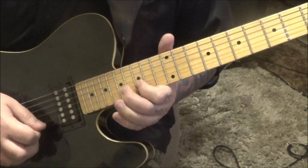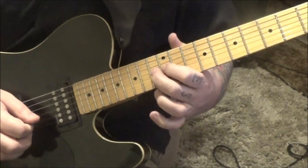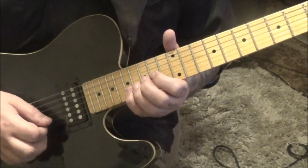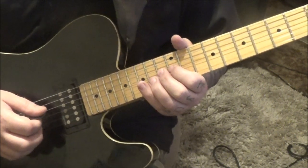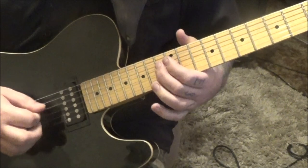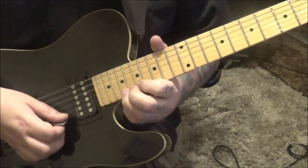Then 15, 14 on G, 12 hammer 13 on the G. From there you'll go 14, 13, 12 on D and A, then 10 hammer 11 on A, vibrato. That end riff at 4:20 is a great section.